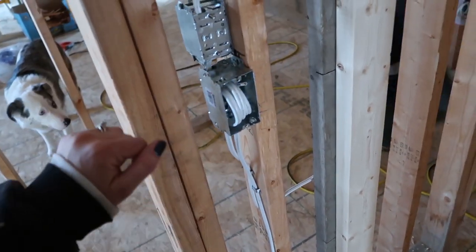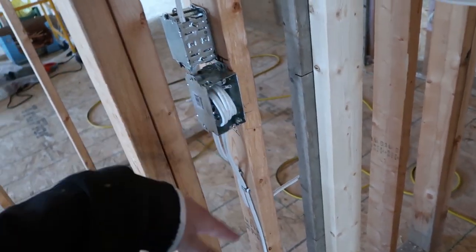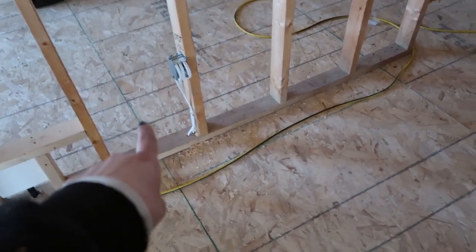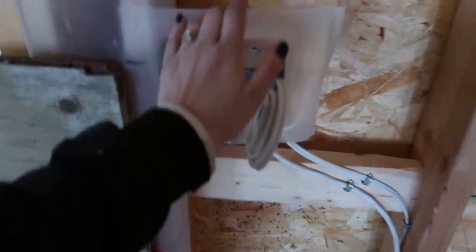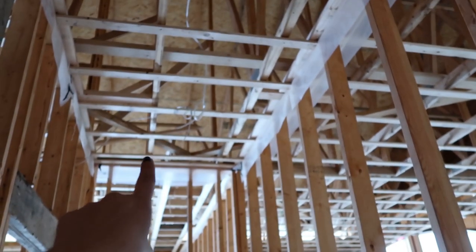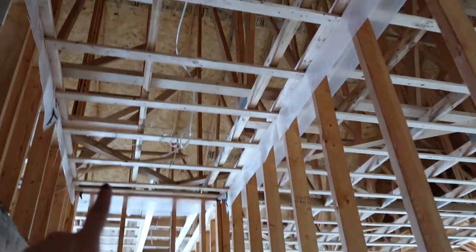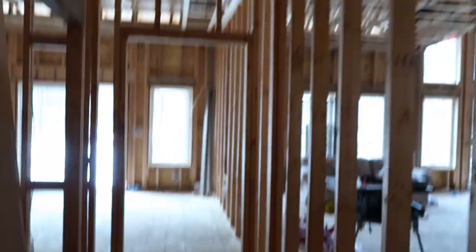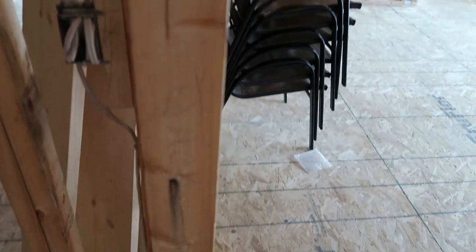On that same circuit we have the pantry, with a switch for a light — actually two lights — in the pantry room. There's an outlet I positioned for my stand-up handheld vacuum charger, and two outlets at countertop height. The pantry circuit runs under the floor, powers an outlet, then comes across to power a hallway outlet and a switch for the hallway lights — there will be two or three lights there. There's also a three-way switch so you can turn on the hallway lights when entering and turn them off from the bedroom when heading in for the night.